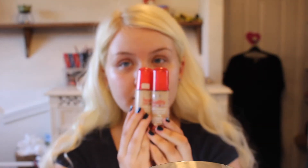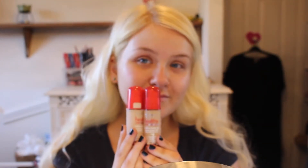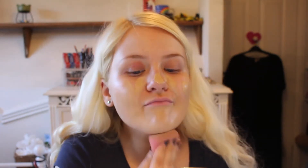Then I'm taking a mix of 55 and 53 in the Healthy Mix Serum Foundation, and I'm just dotting this onto my face after I've mixed the two together, and then blending them with my absolute favourite way to blend foundation — blending it with a beauty blender. I'm just using a dabbing motion to stipple the product in, nice and blended.